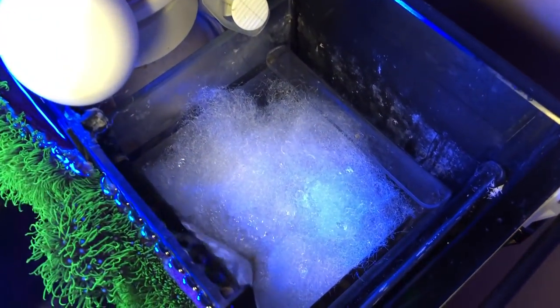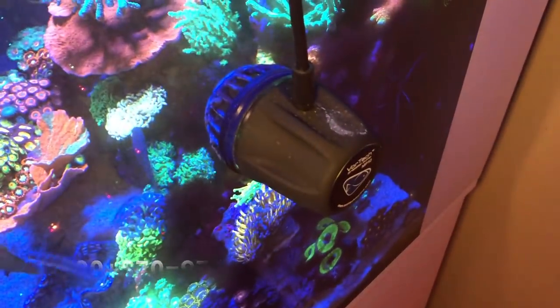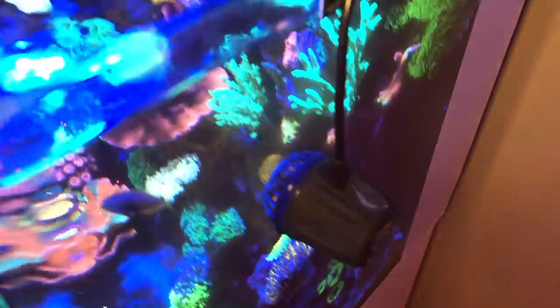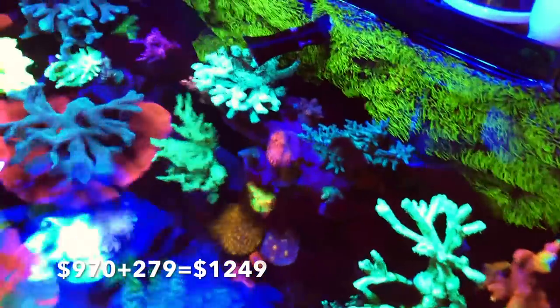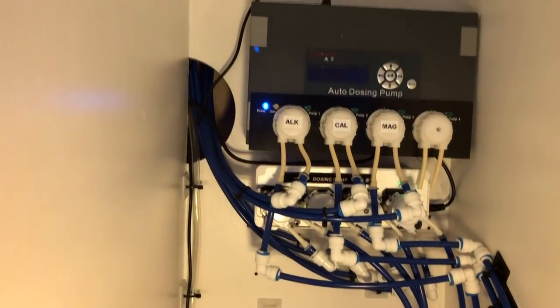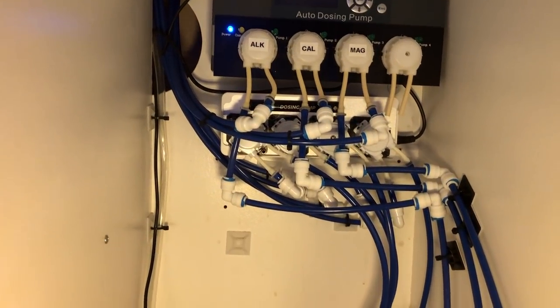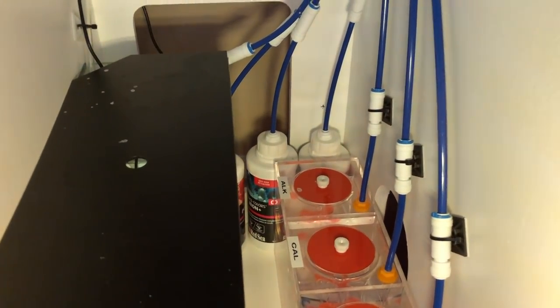Following that, the return pump, which is a J-Bow, I believe, at $70. The wavemaker I have in here is an MP10 at $279. Both dosers I have in here are at $269. Food for the fish and corals — I put about $50; I think it's a bit more, but let's just be safe and put $50.